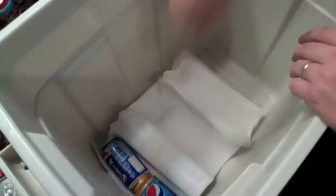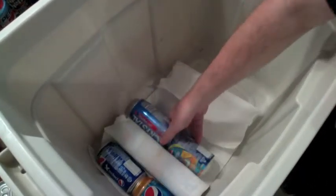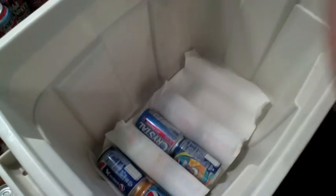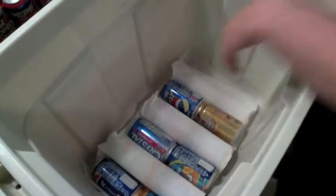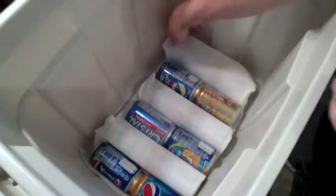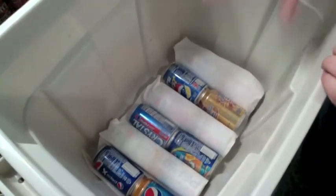I'm going to take another set of two and put them here. Then I'm going to take a set of two and put them underneath. Then I take these last two and put them like that, and then I start another row. We just keep going like that until we get to the top.